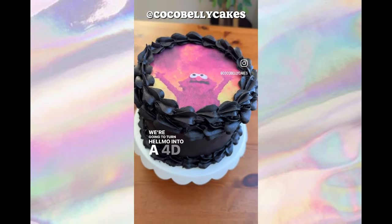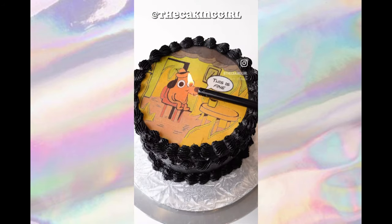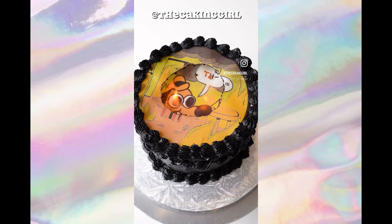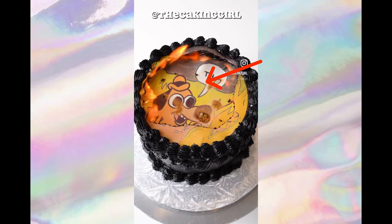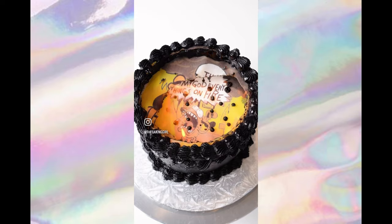We're going to turn Elmo into a 4D experience. Here's the second one and this is equally amazing. This one is also a really good example.